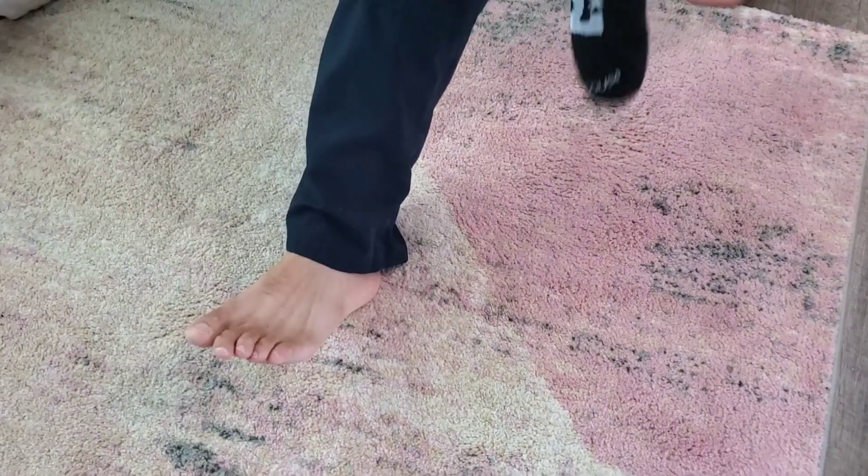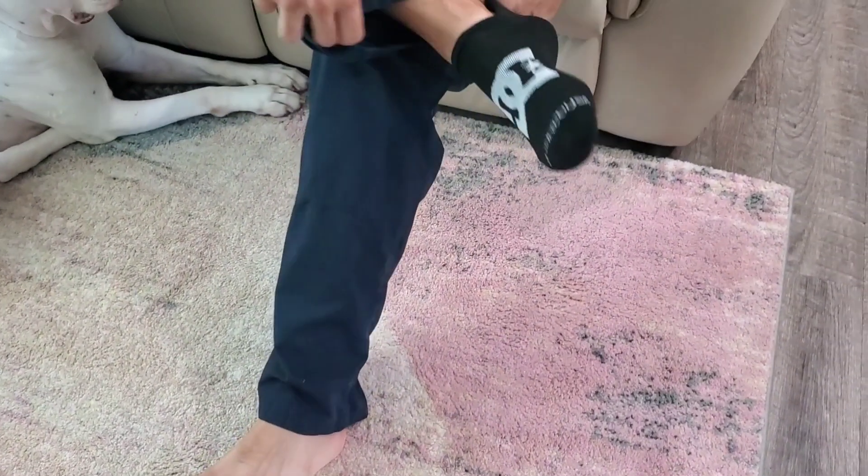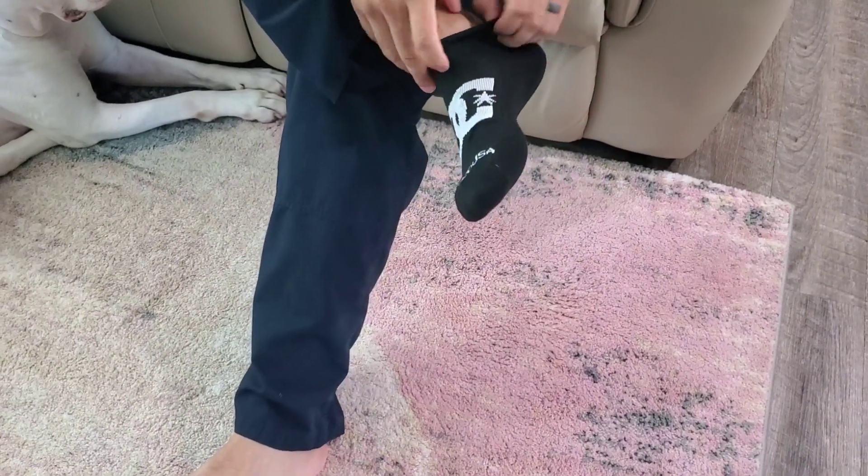Hey there, it's Ashley from WTI. What I have here is the DC Shoe Sock and these have been great. I really like the quality of this sock.